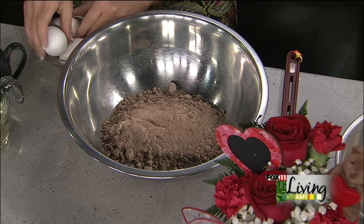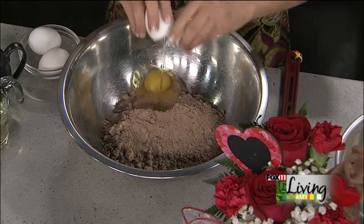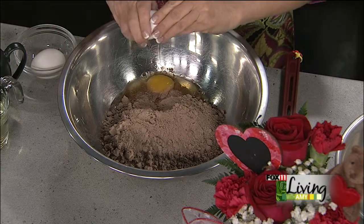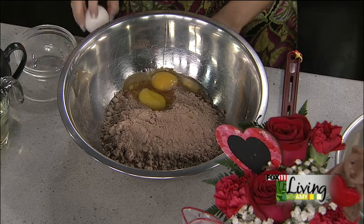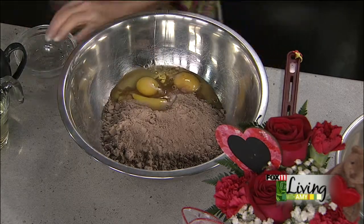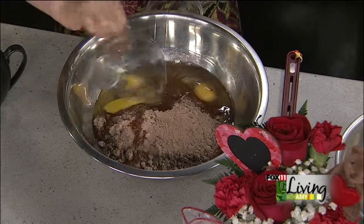We're going to do three eggs, so they're going to be a little more cake-like brownies. Oil and water. We're just going to mix those by hand — no mixer necessary.